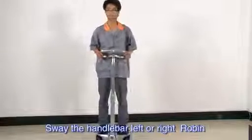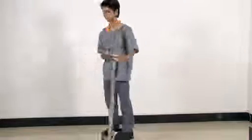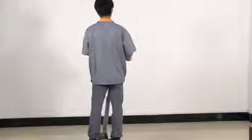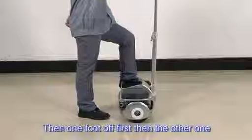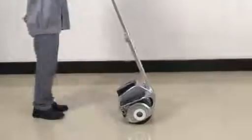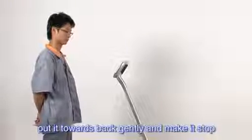Swinging the handlebar left or right makes Robin turn left or right respectively. Before getting off Robin, you should keep it static and balanced first, then take one foot off, then the other one. After getting off Robin, it will keep balance for one second. After it is no longer balanced, push it gently backward and make it stop.